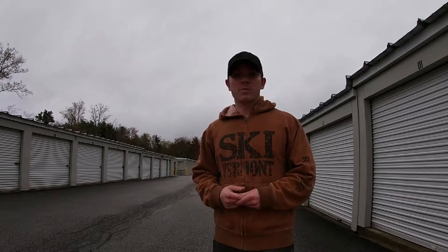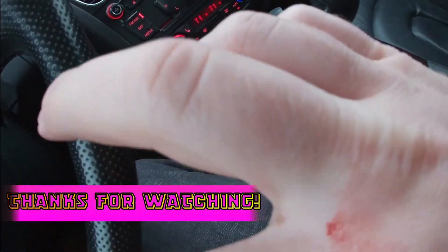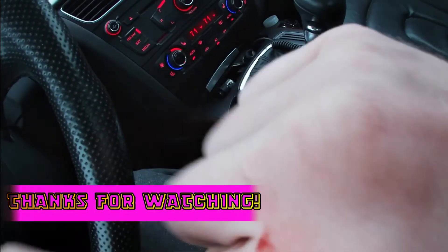That's gonna do it for today. Thanks for sticking around. The best part is this kind of motivates me a little bit more to work on stuff. You guys keep watching, I'll keep doing stuff. We'll catch you next time. Keep it weird.